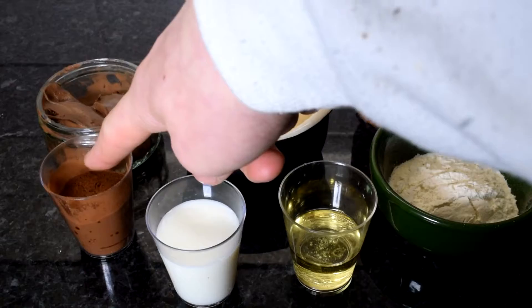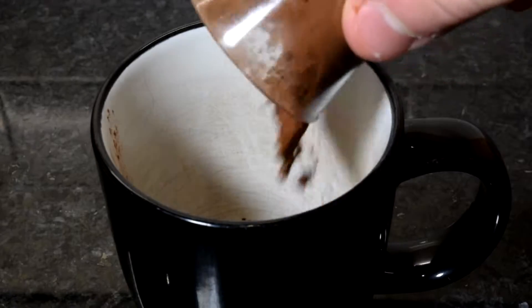So you're going to need an egg, some sugar, some Nutella, some cocoa powder, some milk, some oil and some flour.